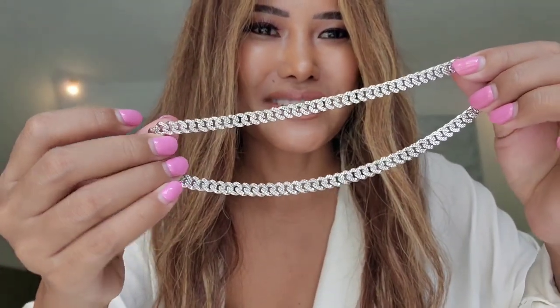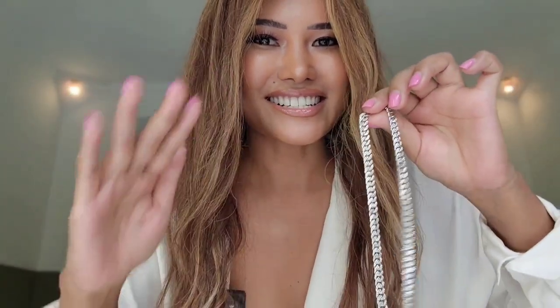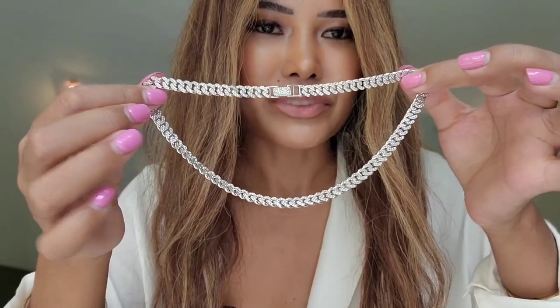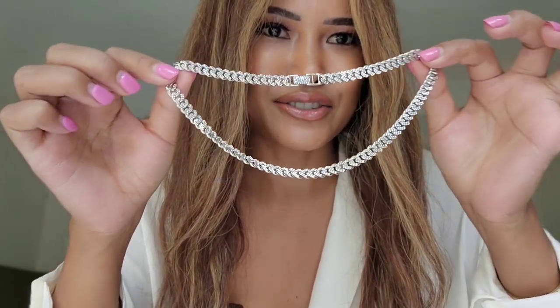Today I received my order, and this is going to be my second Cuban link chain necklace in white gold. Let me show you the necklace — it is super pretty. I got it in the larger size and in the shorter length. This is the necklace I received today.